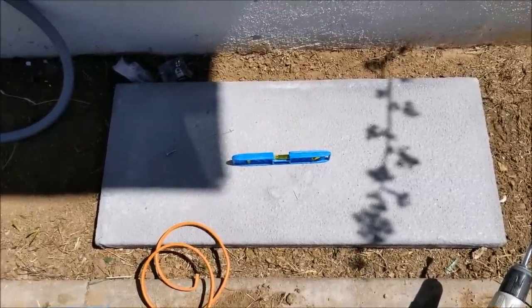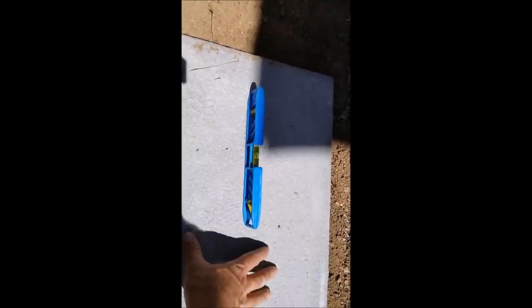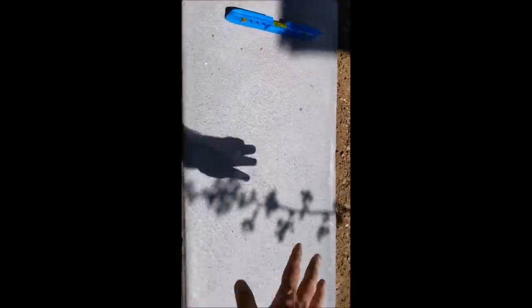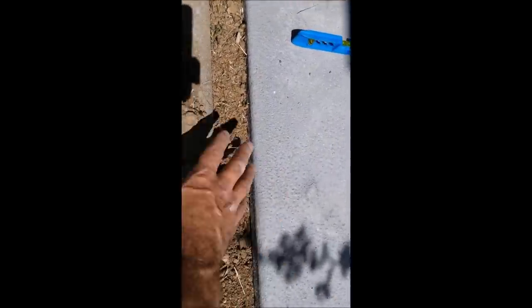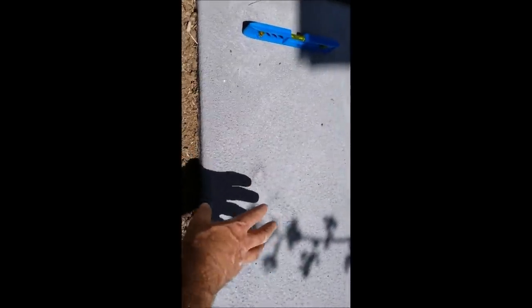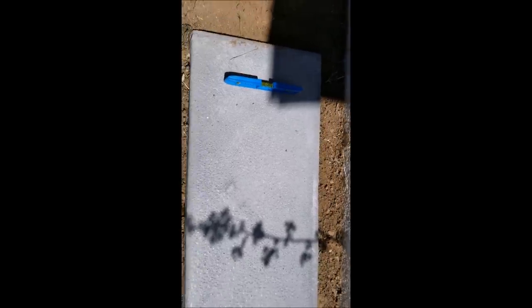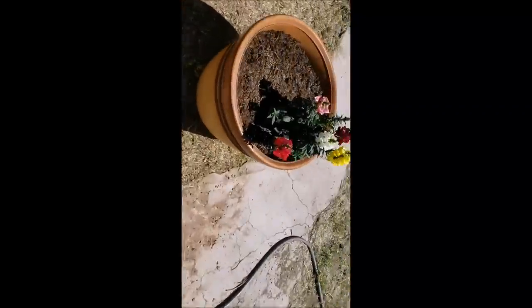I'm back — I just want to get this base all flat. Get the bubble going both ways so it's on a flat, steady surface. If you already have a cement pad outside or don't have one of these, you can use block — whatever is good. You just need a solid base that's level.